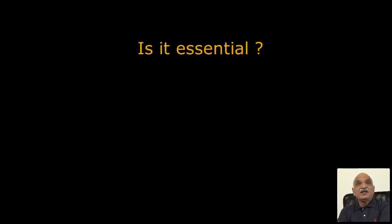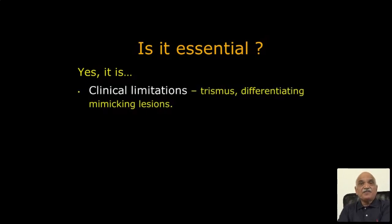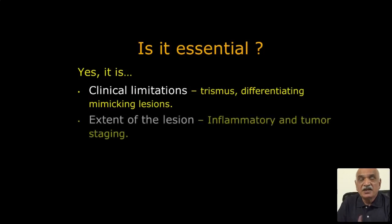Is it essential? If you are in a maxillofacial unit, the commonest problem is trismus — patients can't open their mouth, which creates clinical limitations. When they can't open, you can't evaluate clinically, and imaging is then relied upon: plain radiograph, OPG, MRI. But there are major clinical limitations, and sometimes differentiating mimicking lesions — with many differential diagnoses — is very difficult regarding the extent of the lesion, inflammatory versus tumor lesions.